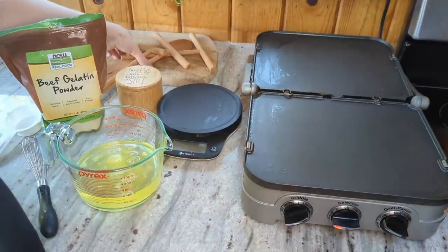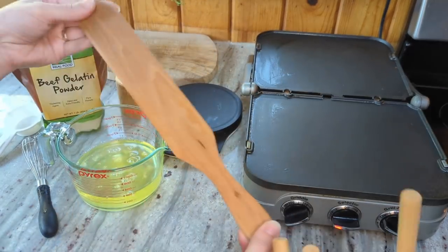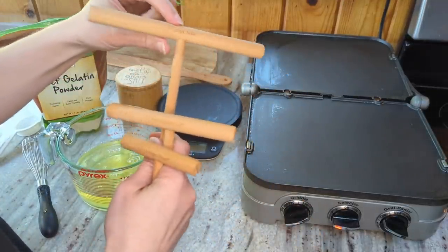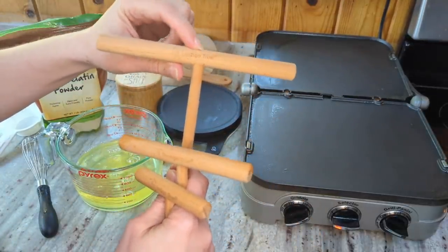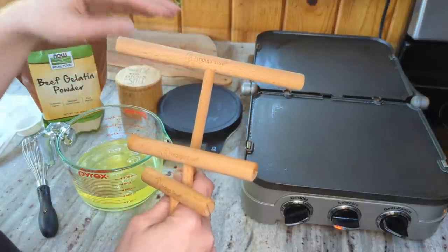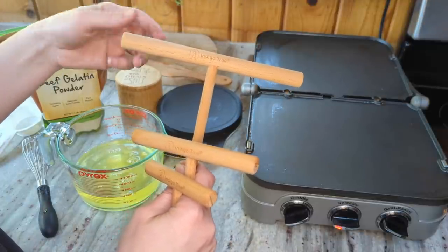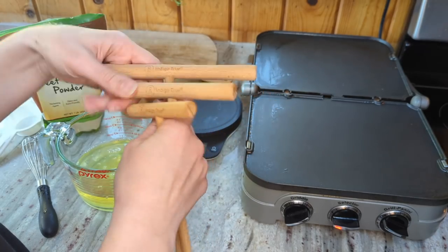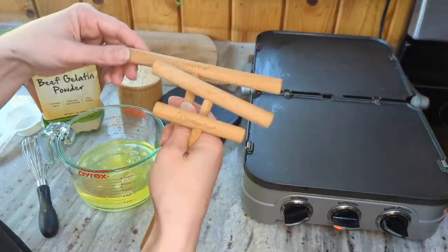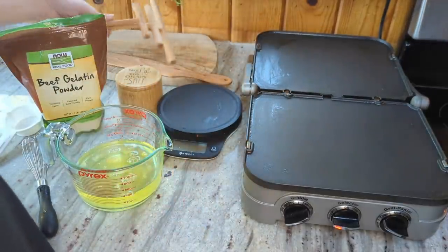I wanted to show you these that I ordered on Amazon — they are crepe spreaders, and this is a flipper that's kind of cool for flipping the crepes. Check out the name of the brand: Indigo True. I noticed that brand when I was looking at the different options, picked the one that looked best, and it wasn't until I got it that I realized I'd picked the Indigo True brand — so we can just pretend this is Indigo merch. I'm still not great at using these, but they've been fun to try and play with.